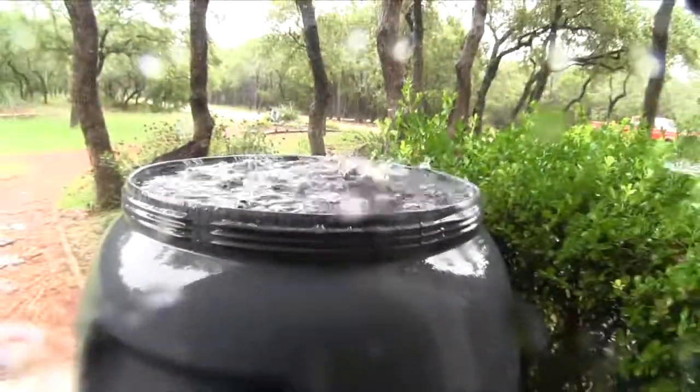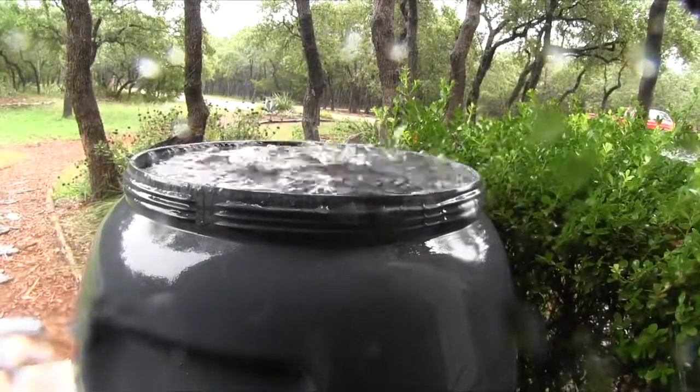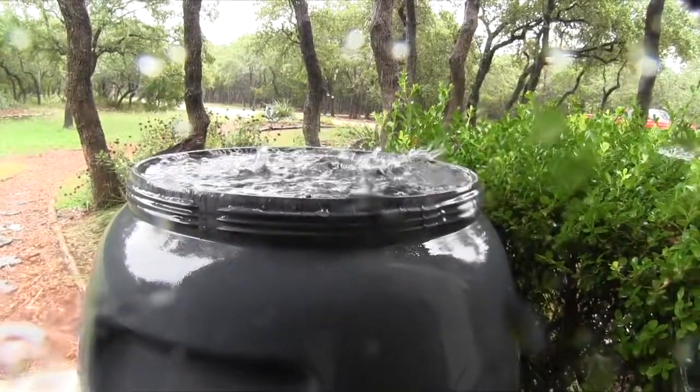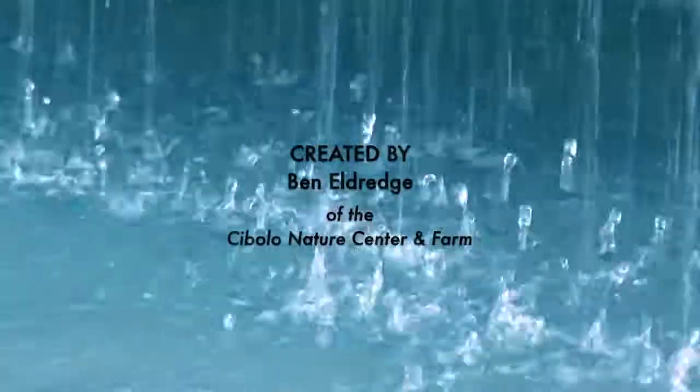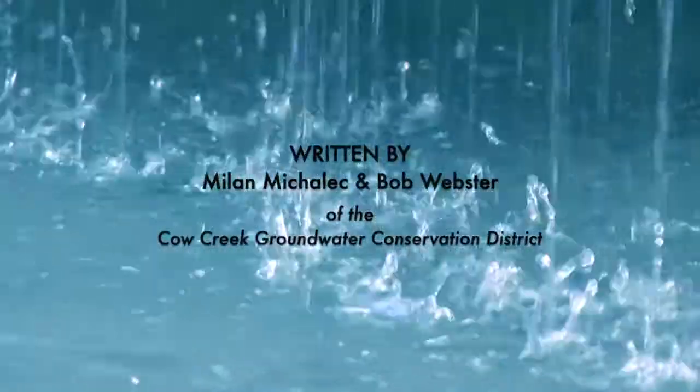As you have seen, rainwater harvest is practical for almost everyone. In the future, it may be our most important water source.